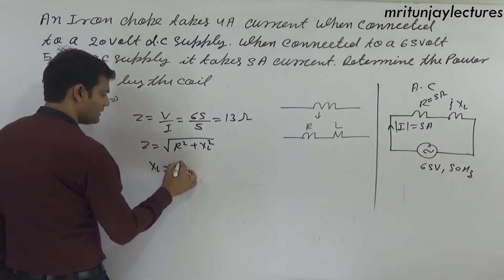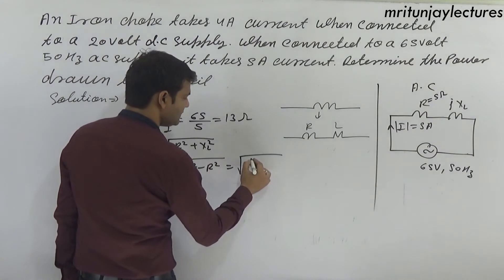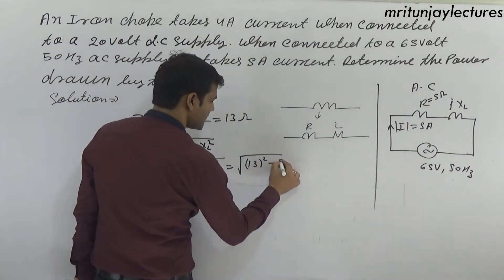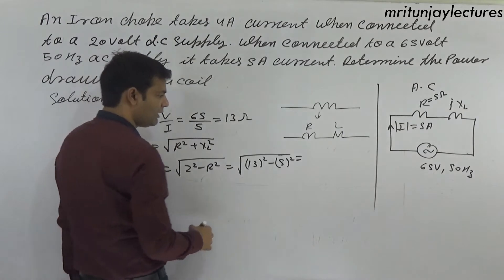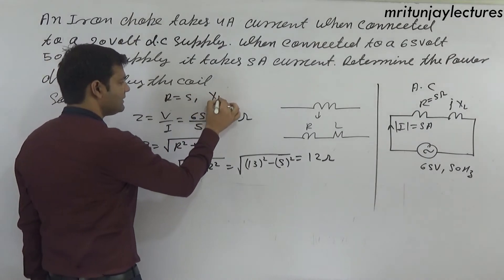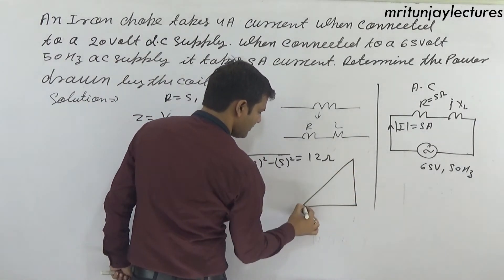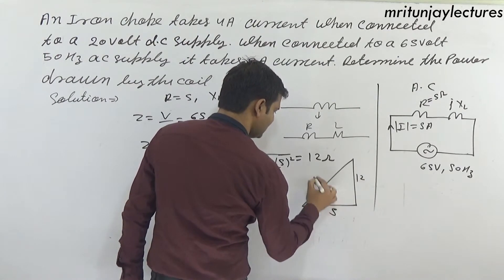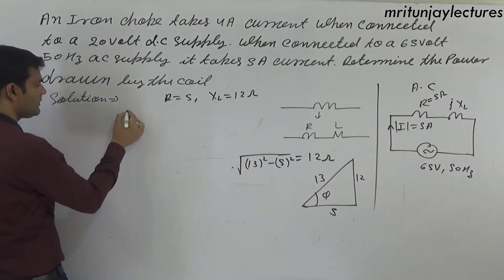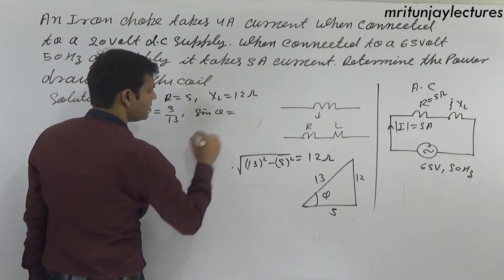XL equals under root of Z squared minus r squared, with Z equals 13 and r equals 5, giving XL equals 12 ohm. Power factor triangle: r equals 5, XL equals 12, Z equals 13. Therefore cos phi equals 5 by 13 and sin phi equals 12 by 13.